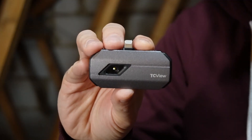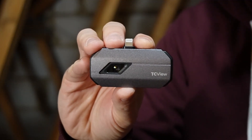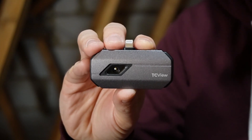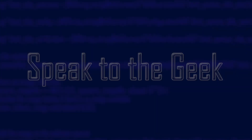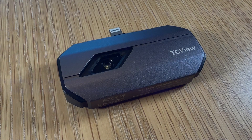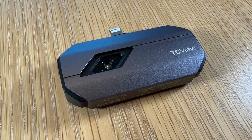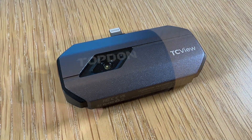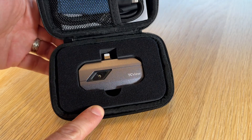I've got the TopDon thermal imaging camera here, which I'm going to use to inspect all of my ceiling — not just where the tanks were — to find any gaps that I need to fill in. This is the TopDon thermal imaging camera. It comes in a compact carry case with a lens cloth and an extension and adapter cable depending on which model you have.